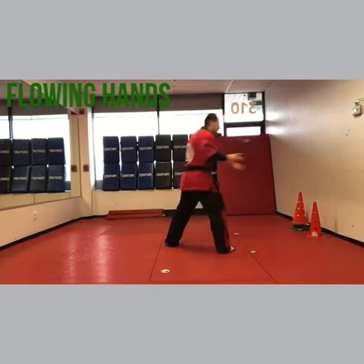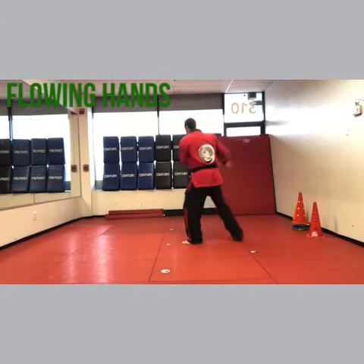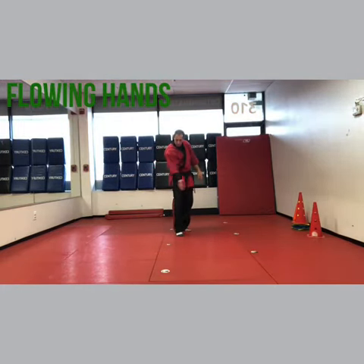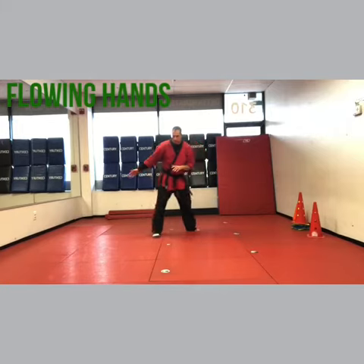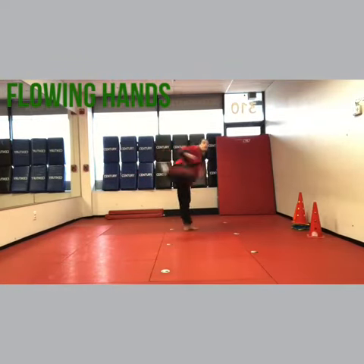Now you step the left foot back and smother block. Pin, chop, heel palm chop, step back, smother — the hand comes across and you're gonna cat — you do two kicks: front kick, back kick. Step back left, cat, front kick, back kick.